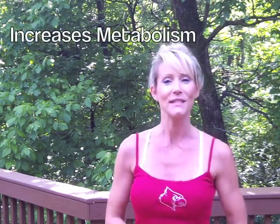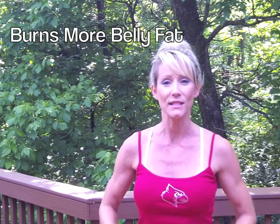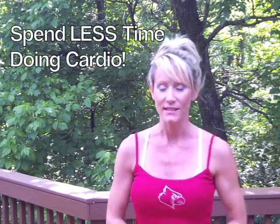Interval training is superior to any other form of cardio because it increases the metabolic effect, which means you're burning more fat and calories 24-7, and it reduces much more fat in the belly area. The best thing about interval training is that it cuts the time that you're doing cardio in half, if not more. It takes a mere 15 minutes to do an interval training workout.